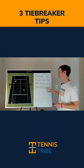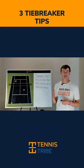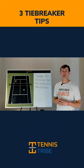And number three is make first serves. You do not want to get into a scenario where you have a second serve under a lot of pressure and you're very stressed out. So go with your highest percentage first serves for the most part in tiebreakers.